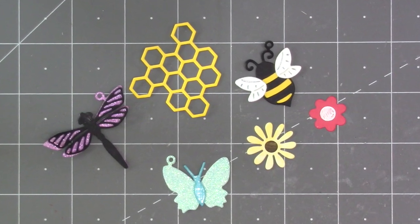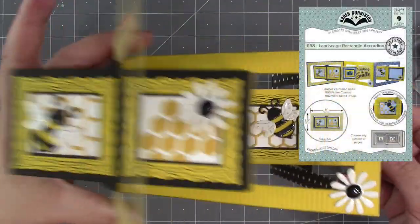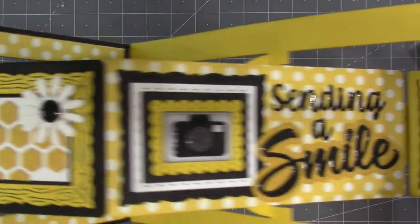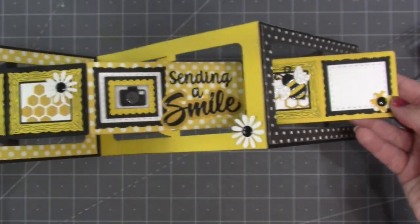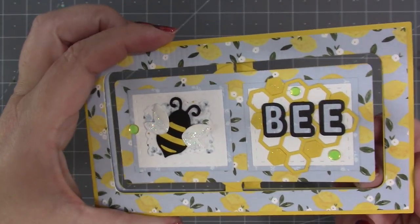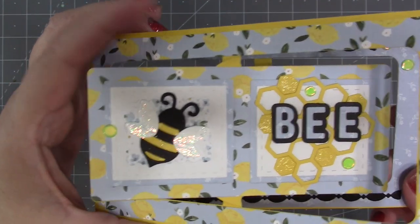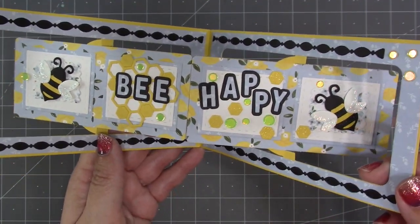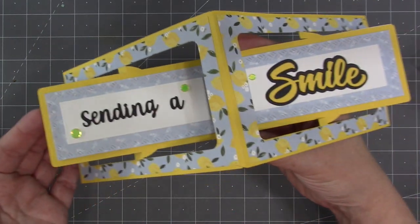I used the Flutter Charms on our new landscape rectangle accordion — they fit so nicely in all the little rectangles. You can see the honeycomb, the bee, and the flowers used on this project. I used mirror cardstock for the bees so that they would be shiny. Here's a cute landscape rectangle accordion by Karen Aiken — notice that she's filled in some of the hexagons on the honeycomb and put glitter over the top, and the wings of the bee have glitter on them as well.